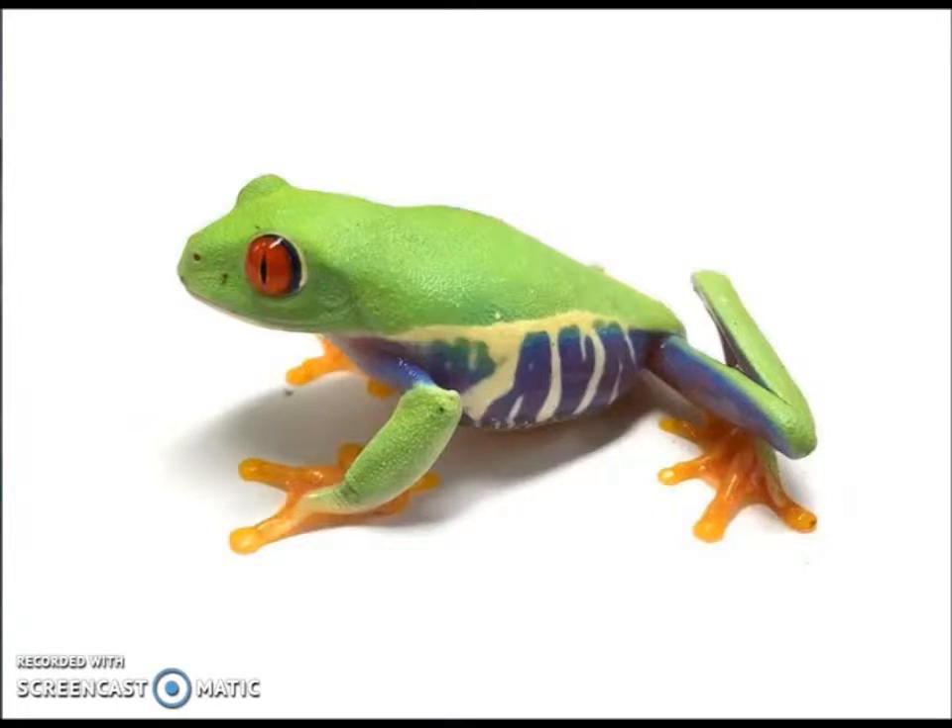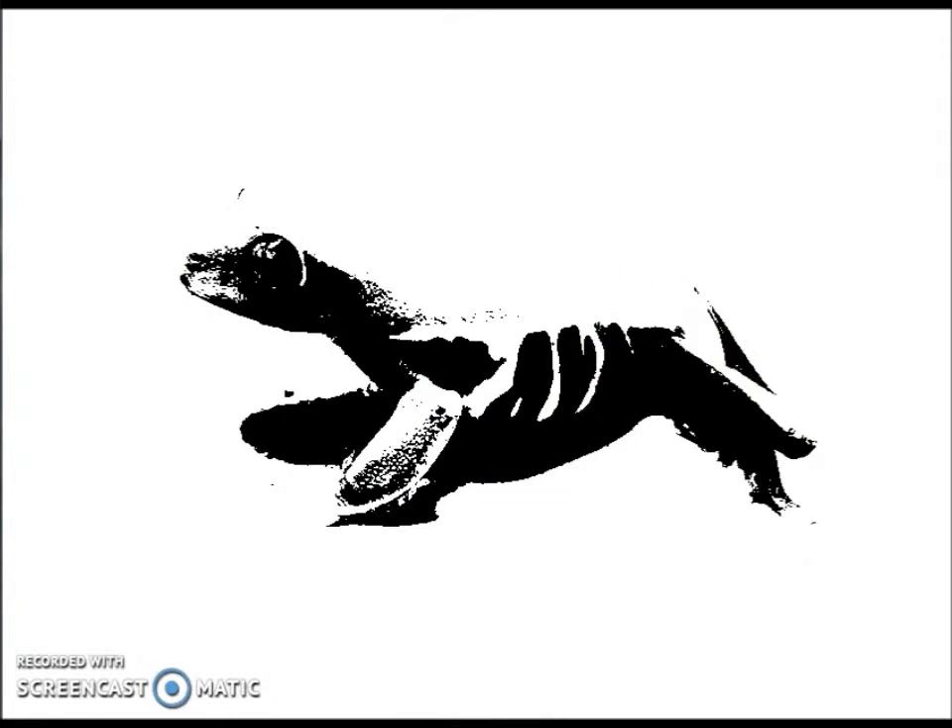So get this — the Pixelator has three new features. You can make your image black like this. You can use the up key to make it more black, or the down key to make it less black. Pretty cool, right?